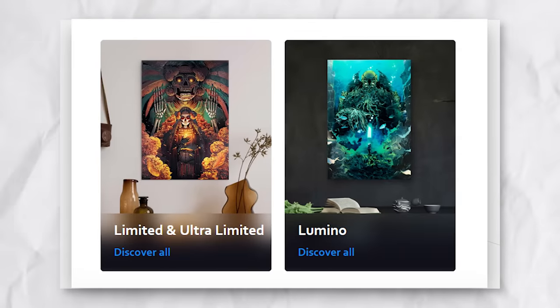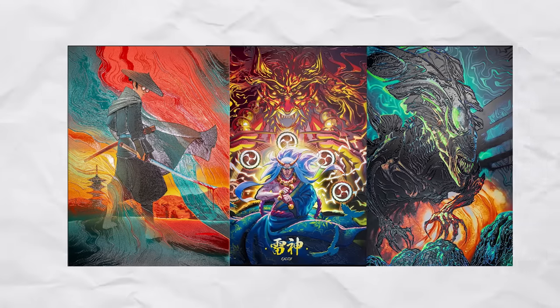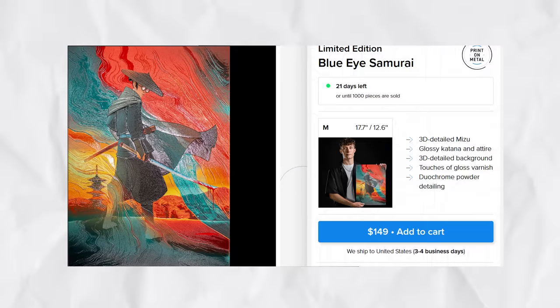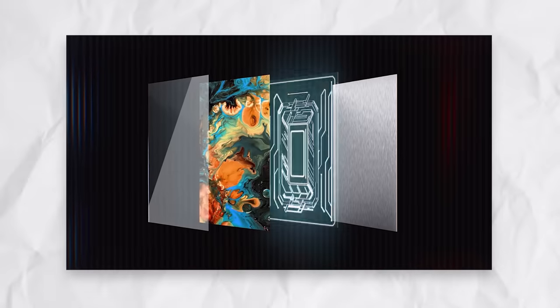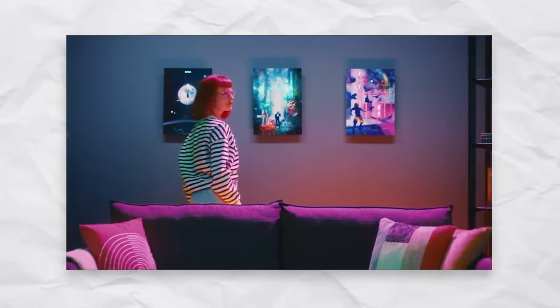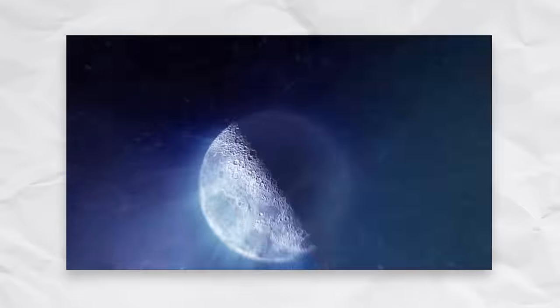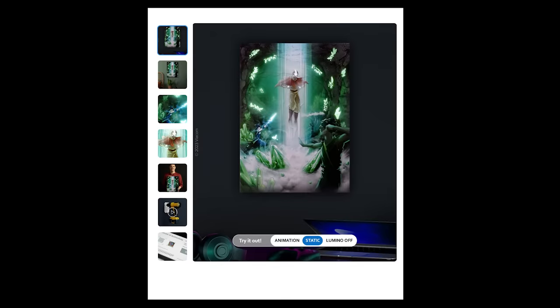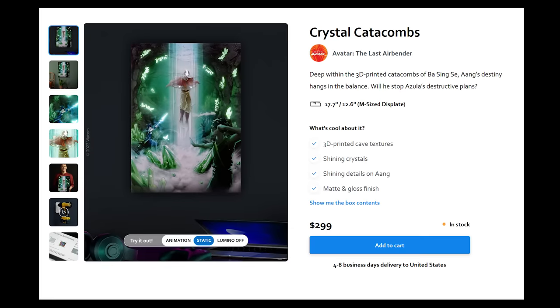They also have monthly special variant posters — limited edition plates and their Luminos lineup. Some of the limited edition designs are great, but they're not really worth the extra price. The Luminos posters were kind of interesting: they have an OLED panel behind the artwork that brightens up certain pieces. It looked really intriguing, until I realized it's just a medium-sized poster that lights up sometimes — and it costs $300.